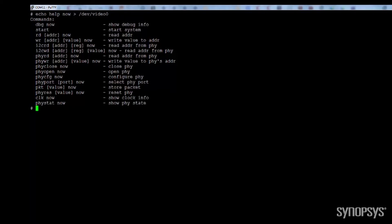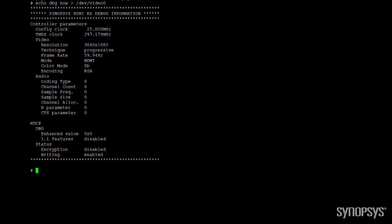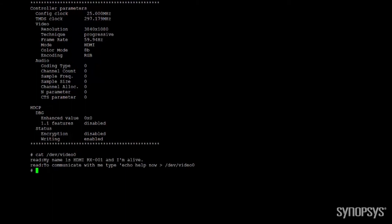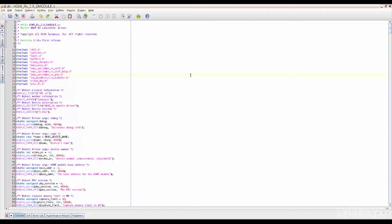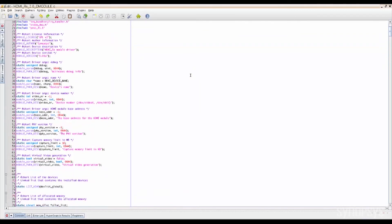If designers need to analyze the information transmitted between the PHY and controller, this application provides a debug summary that shows the configuration at that precise moment. Designers may easily observe the video resolution received from the source and also the HDCP state. For a specific driver development activity, this application lets designers check the driver state.